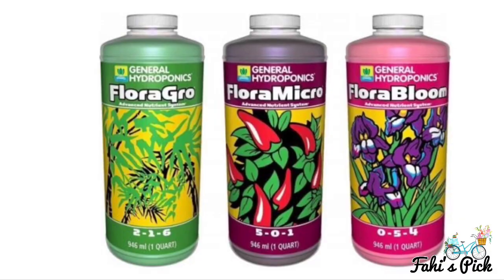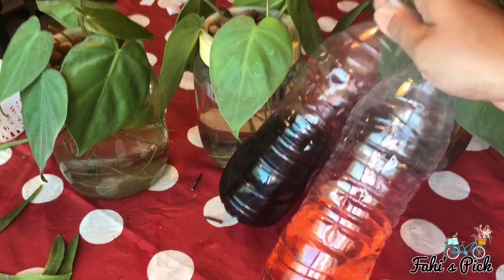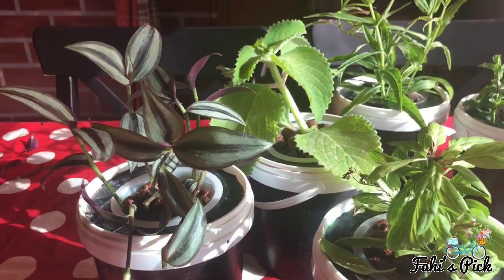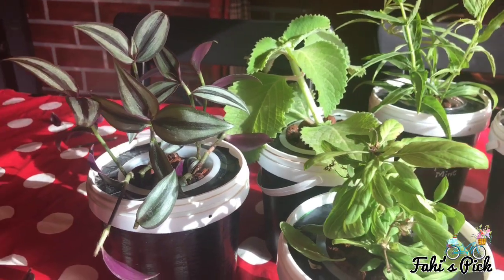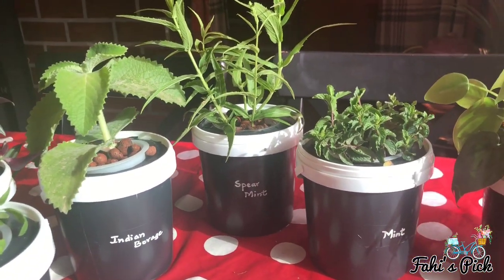Water-soluble nutrients for hydroponics are available in the market. I personally didn't feel the need for them while growing herbs and indoor plants, but they are important if you are growing vegetables, fruits, or flowering plants.